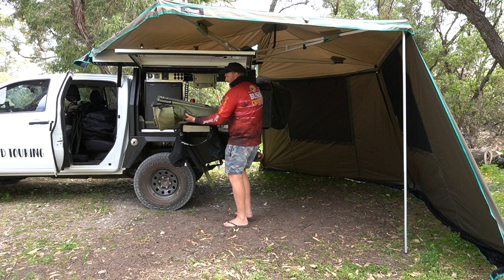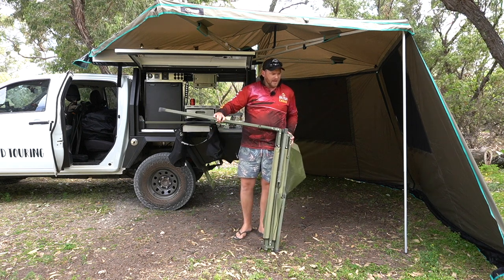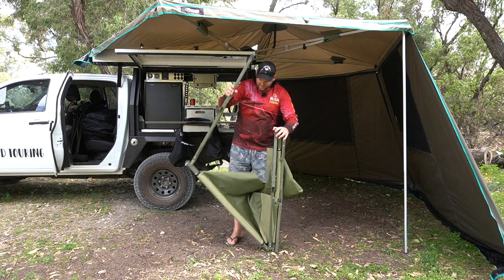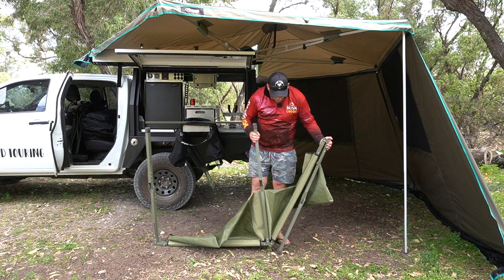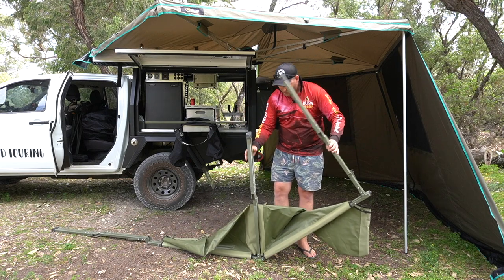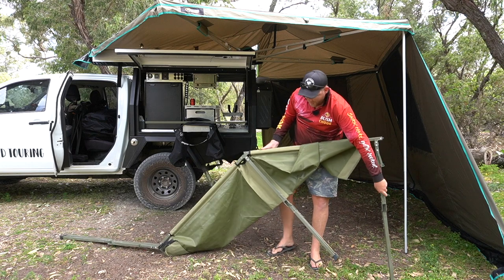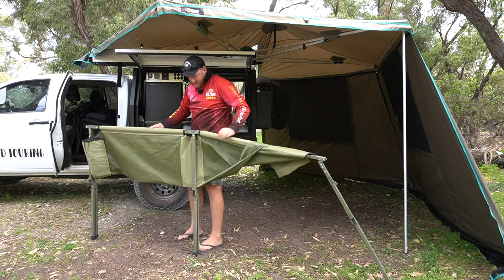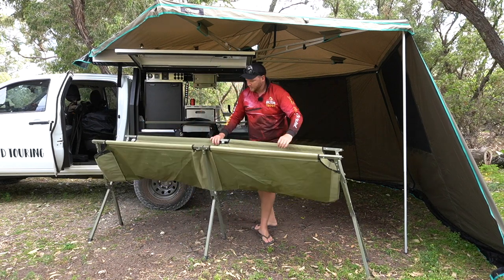I've had this swag combo — the swag and stretcher — for a couple of months, probably 15-odd nights. I haven't found quite the right way to set this up without it being a little bit awkward. I'd like to be able to keep it all off the floor while I'm doing that, but I haven't quite got the knack. It's not hard, it just sort of looks a bit awkward.